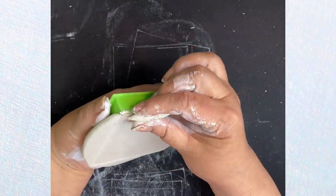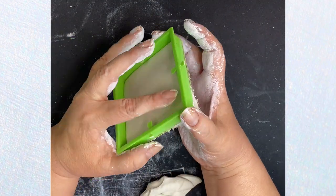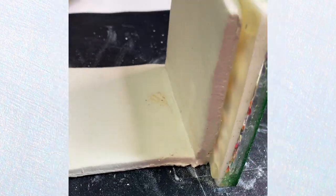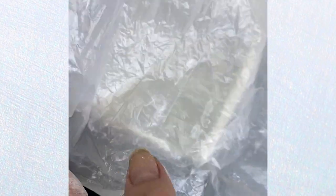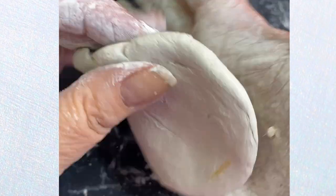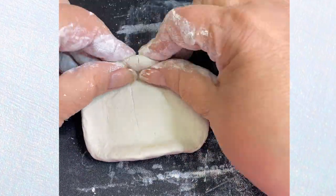I use cookie cutters to cut out different shapes. Now, if you're going to join two pieces together, you need to score the sides and then roll a little piece and put it in all of the edges to seal it up. I wish I would have shown that process, but I don't know what happened to my footage.